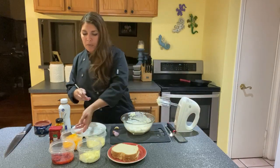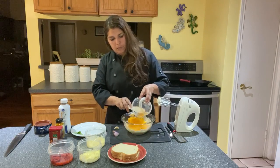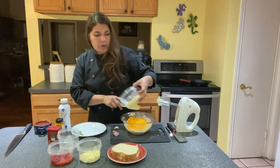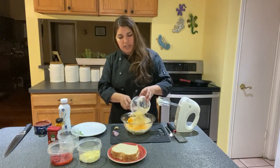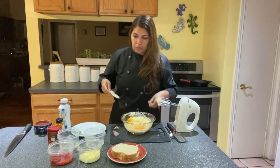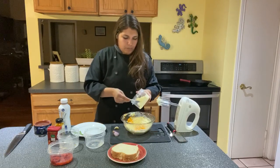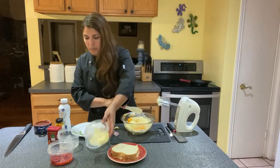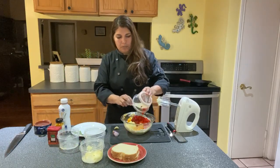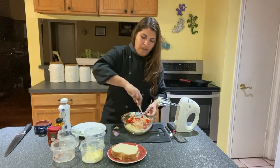I'm going to add a cup of cheddar cheese — that's sharp cheddar cheese that I'm using — and then also a cup of Monterey Jack cheese. A couple tablespoons of mayonnaise, and four ounces of pimentos. Just going to stir all that up.